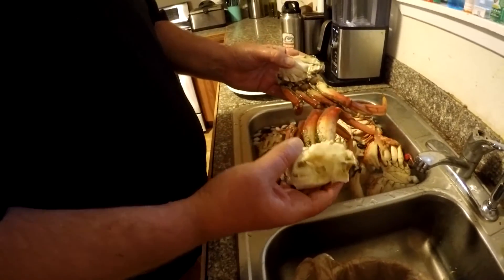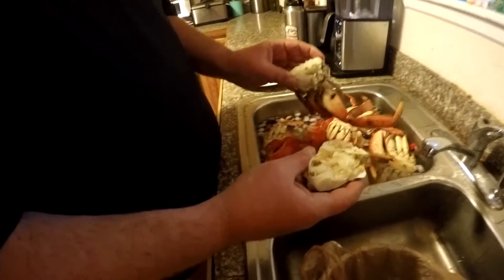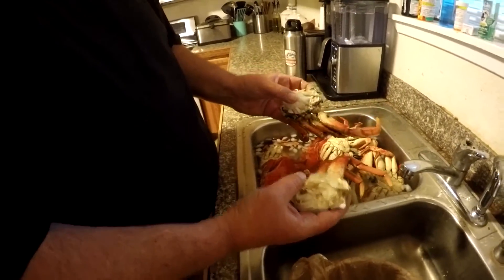Basically you're just going to take your crab crackers and your little crab forks and get that meat out — I'm sure you guys know how to do that. Thanks for watching today. Hopefully this short video was informative and helps you to clean a crab. It's a really easy process. If you guys are new to the channel, hit that subscribe button. And as always, tight lines.